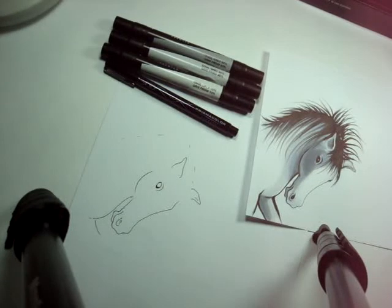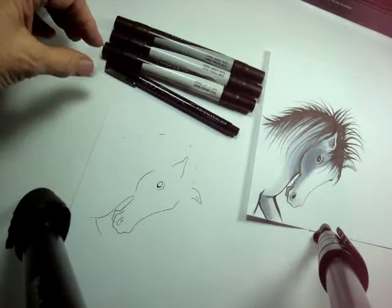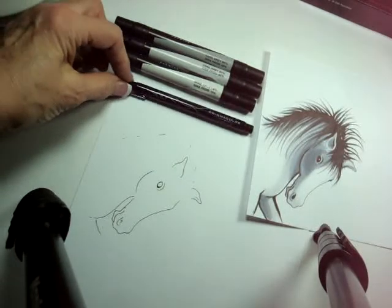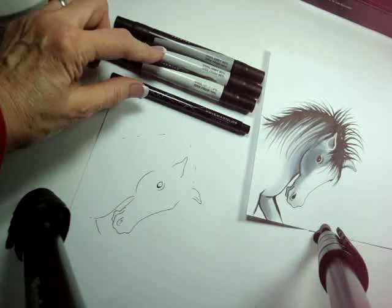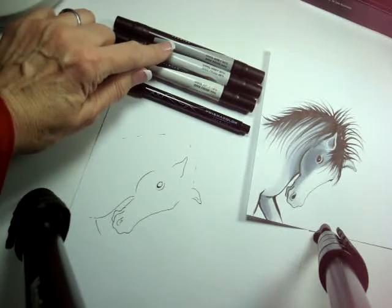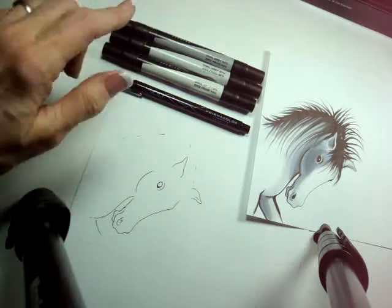I'd like to give you a very simple demonstration on how to use the Prismacolor double-ended art markers and illustration markers. I'm going to do this little horse, and for this I would need a minimum of: the brush illustration marker, a 10% gray double-ended marker, a 30% cool gray, and a 50% cool gray.